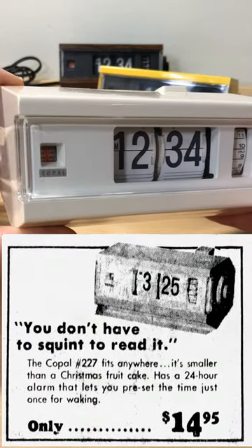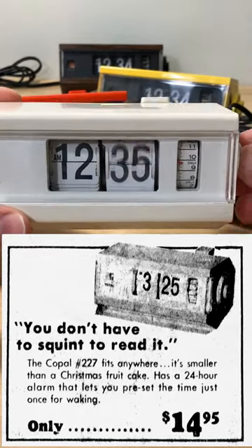The Copal 227 seems to have hit US stores around 1972. That's when they started showing up in newspaper advertising.